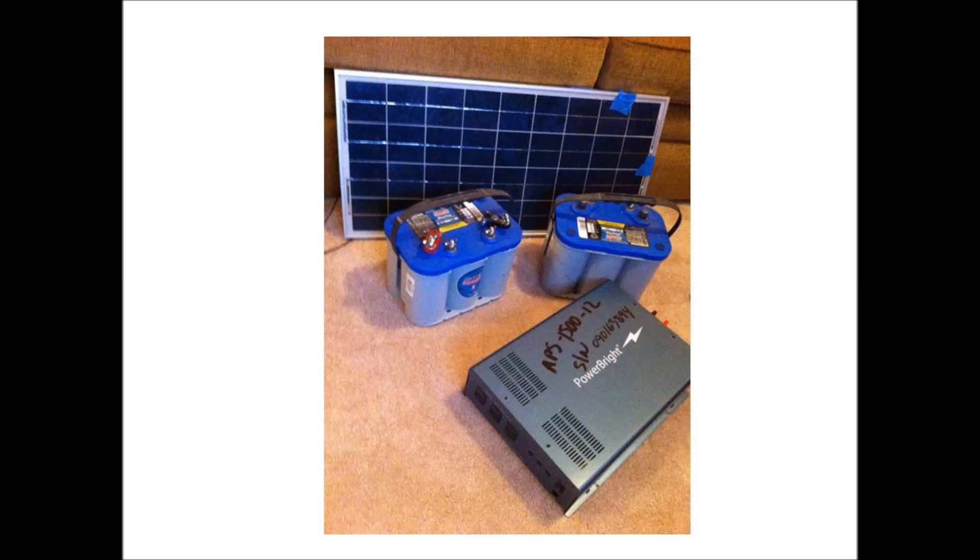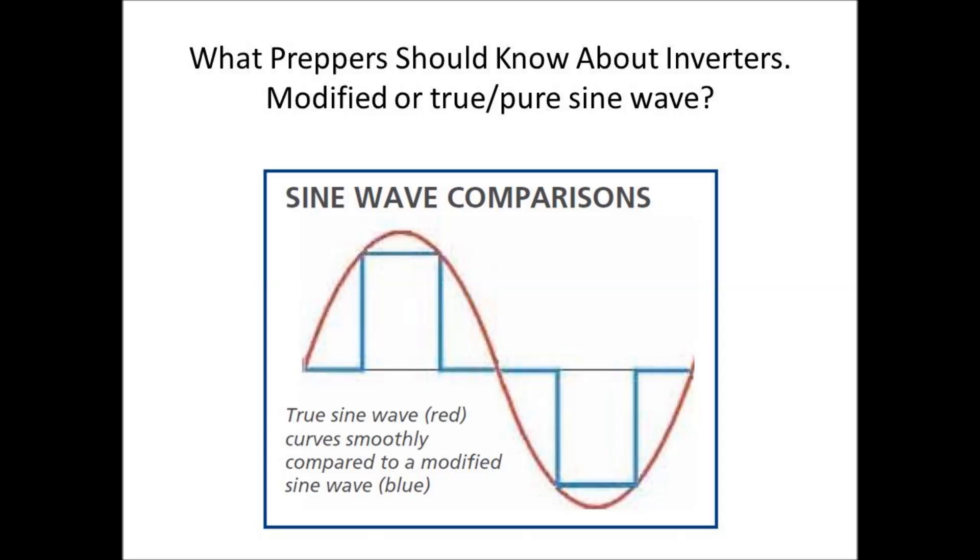I did a little bit of research and discovered that there are two types of inverters out there: inverters that have modified sine wave outputs, and pure or true sine wave outputs. The less expensive and smaller inverters have what they call modified sine waves. If you look at this chart, the line in blue is creating a staircase type wave.